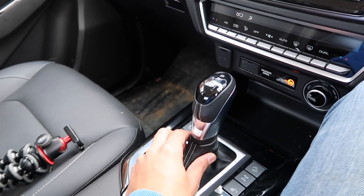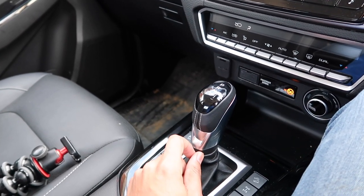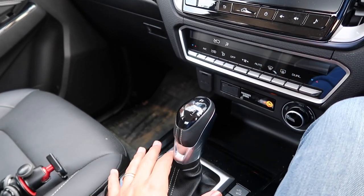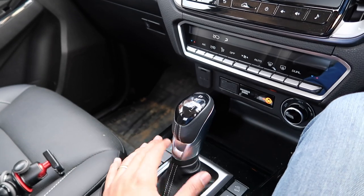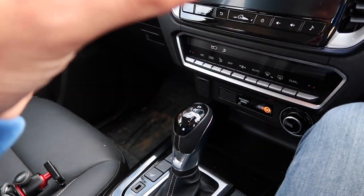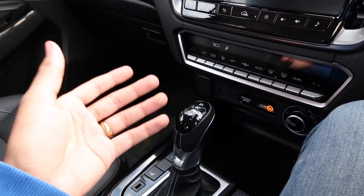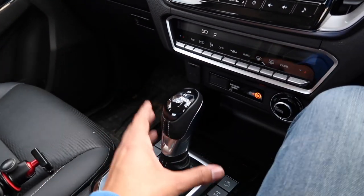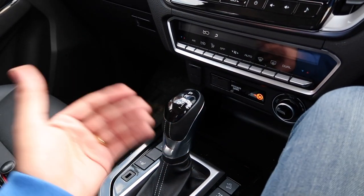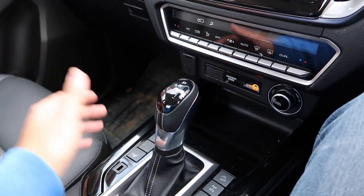I've got a 6-speed automatic gearbox. For this model the gear changes are 25% faster, which can only be a good thing. I do find this 6-speed is quite indecisive though, particularly when you're at cruising speeds going through a corner or wanting to kick down for an overtake — it can be a little dim-witted and slow to react, but you can always put it into manual mode as a workaround.